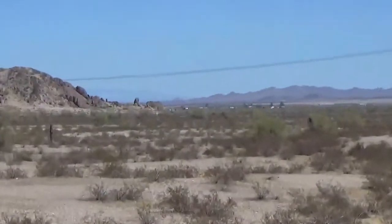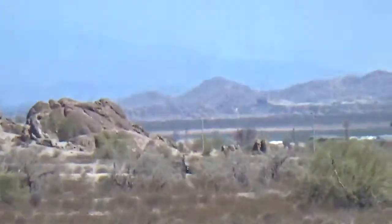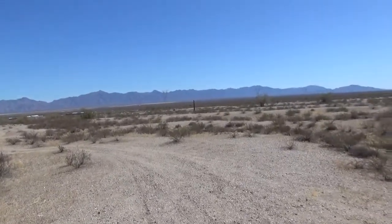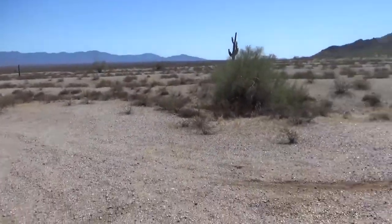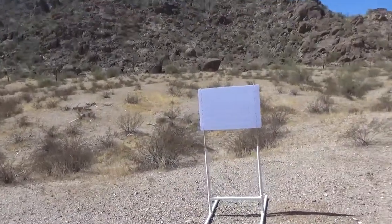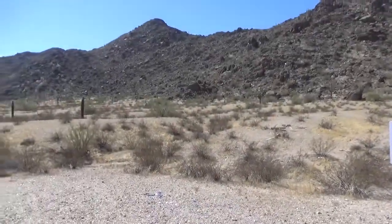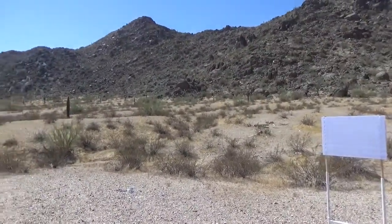Back over there is our old shooting spot - there's still some people shooting there, but that's state trust land now. We followed the road on back and found a guy way back in a truck shooting. We're in this new area - it looked like a good spot. Here's our target, and beyond it there's a good hill for a backstop, so this ought to be a pretty safe place to shoot. We'll do a little testing with hand loads today and put some rounds through the Model 64.